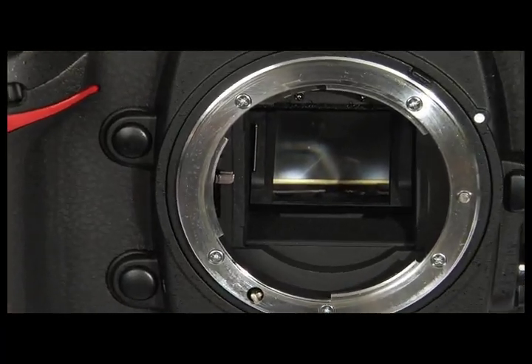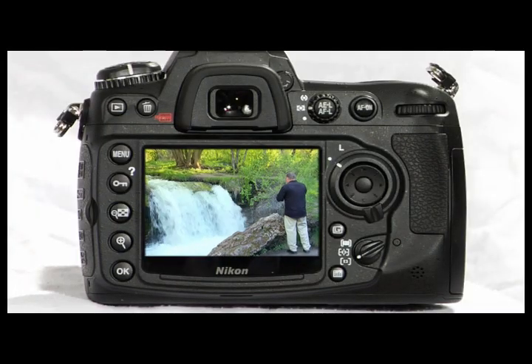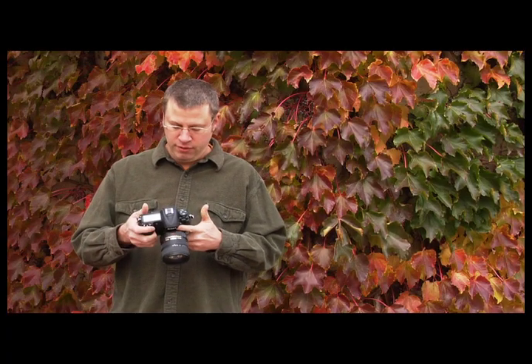With its 12.2 megapixel image sensor, 51 autofocus points, and HD video capability, the Nikon D300S is an incredible camera, but it can be complicated to operate.